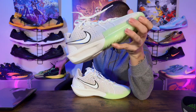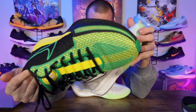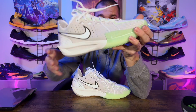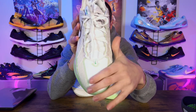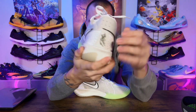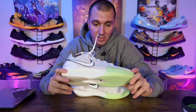As far as the materials, this right here gave me Sabrina 1 vibes — the etching and the embroidery felt kind of similar to the Sabrina 1s. This shoe kind of feels like a Kobe and a Sabrina 1 mashed together. The material through the tongue area is like a faux suede but feels solid, and then there are textiles and thin mesh toward the back. Breathability looks like it's going to be great — I love a breathable sneaker.